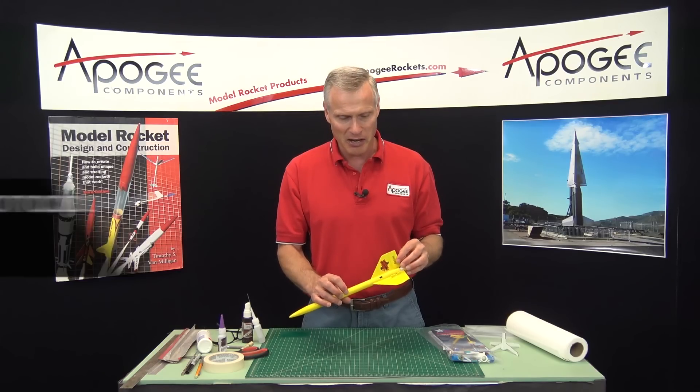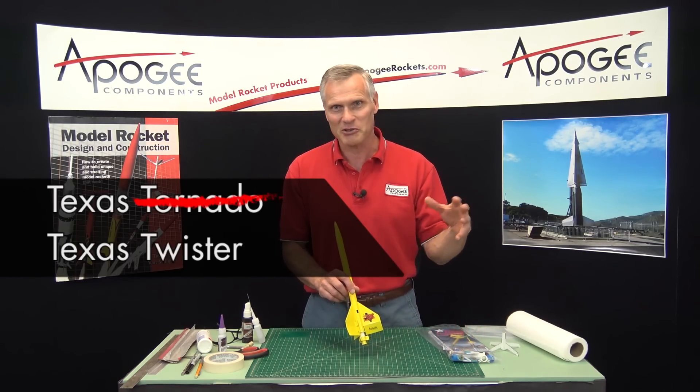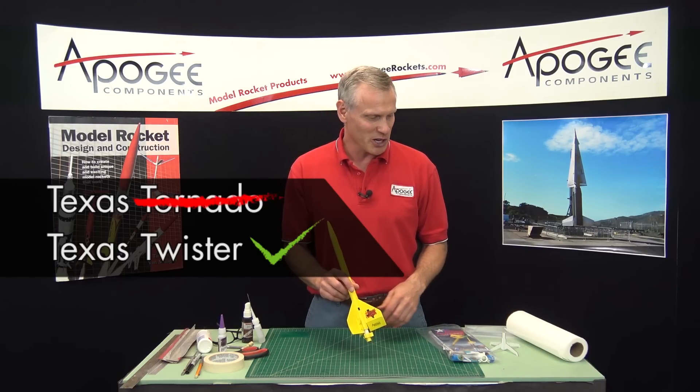It spins really fast, and that's where it got its name — Texas Tornado. When I designed this, there were a lot of tornadoes happening in Texas, so I said let's call it a Texas Tornado.